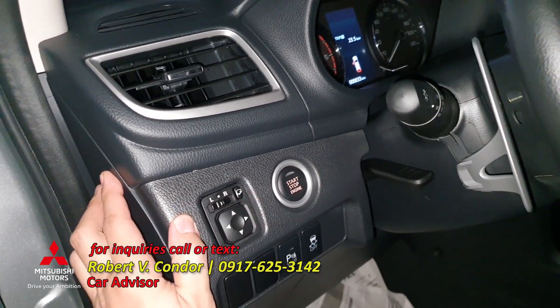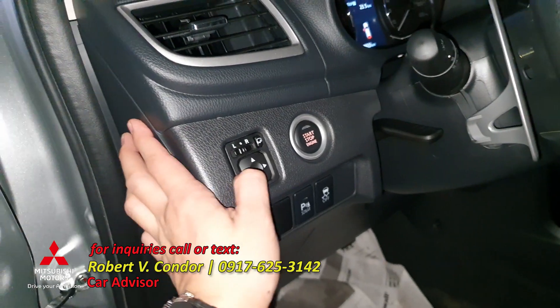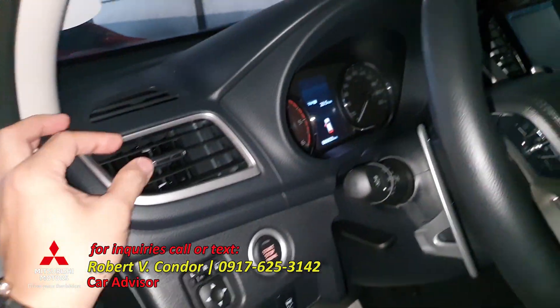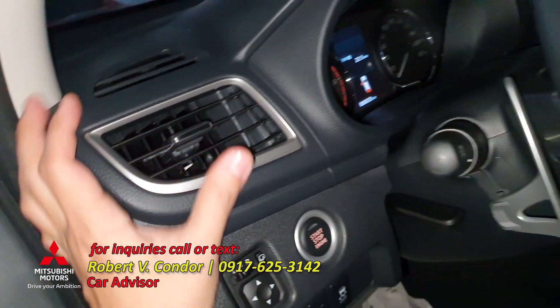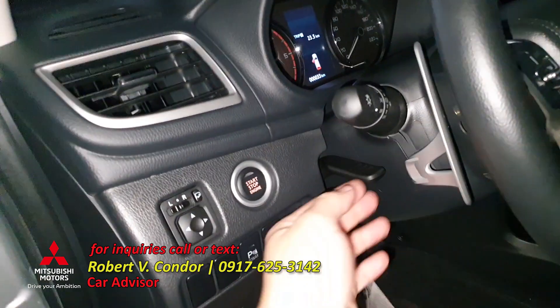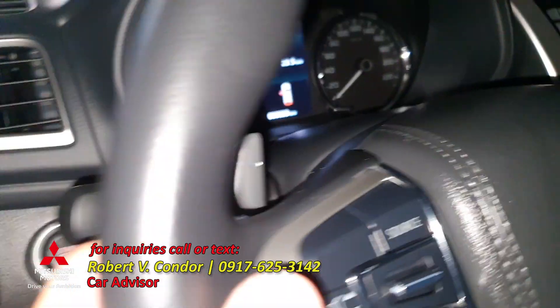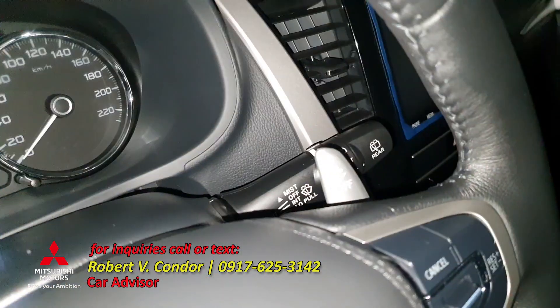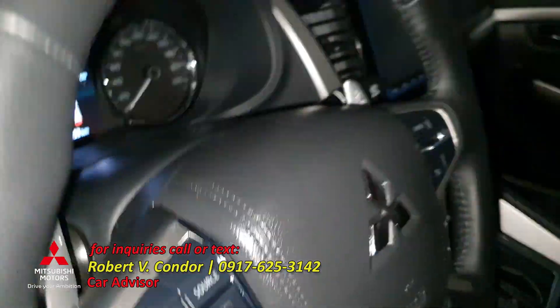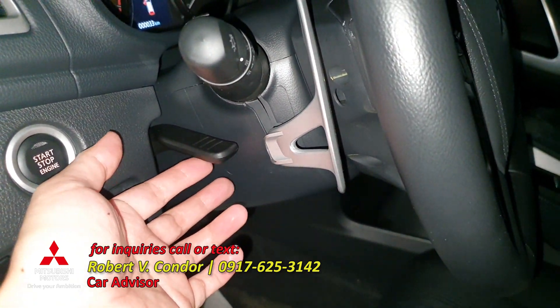The steering wheel is wrapped in leather and also has a paddle shifter. Forward and down it's plus and minus — high gear and low gear. This is the adjustment for the paddle shifter.